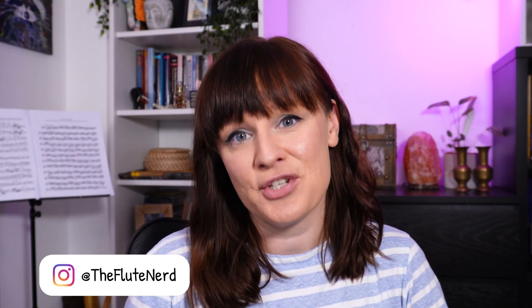Hello and welcome back to my channel The Flute Nerd and another edition of Frequently Asked Fluty Questions. In this series I try to answer some of your questions about the flute and generally get to nerd out about this instrument. I mean it sort of comes with the name.